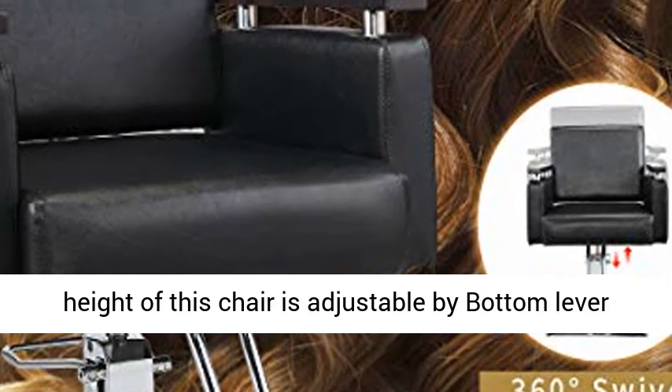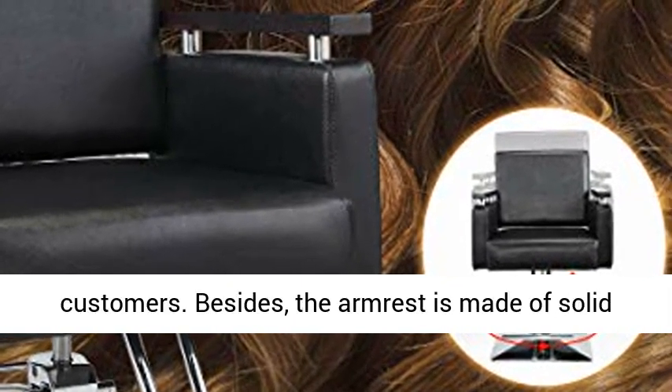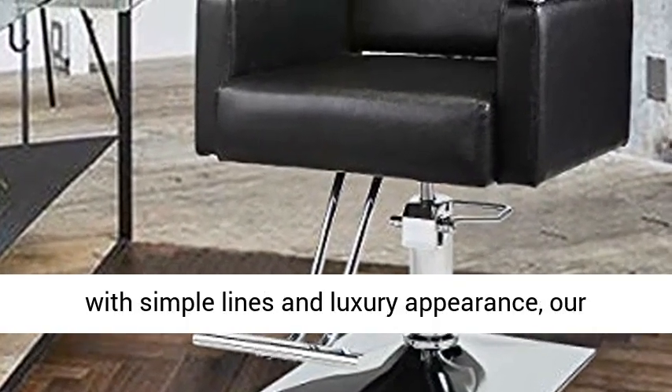Adjustable height: the height of this chair is adjustable by a bottom lever, maximum 5 inches, which fits different customers. Besides, the armrest is made of solid wood.